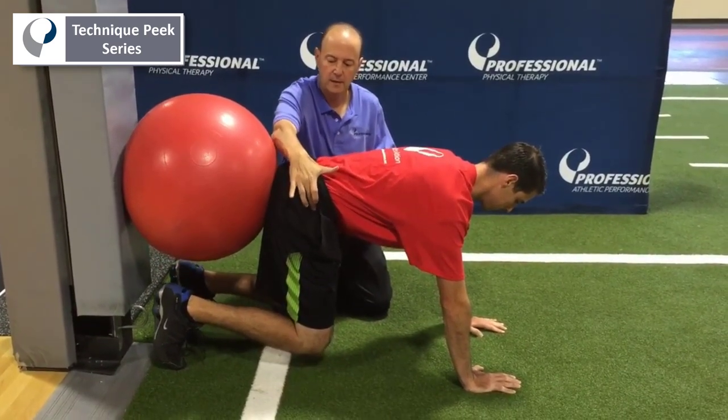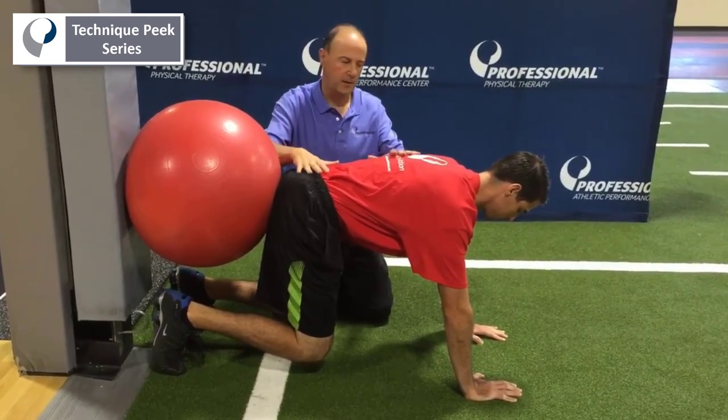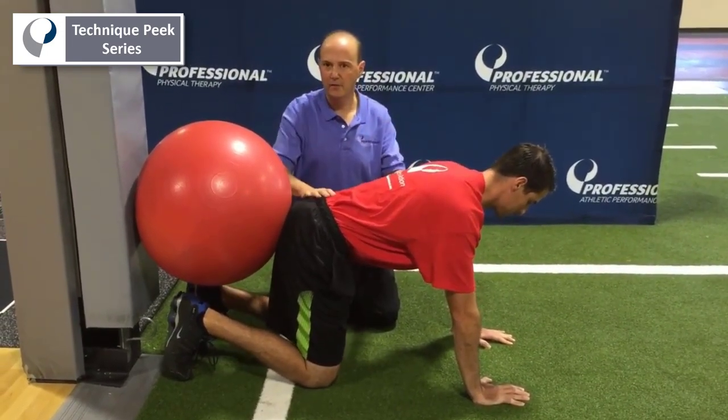Come back up. Hold. Usually ten seconds, ten times is my typical. Come back down. Then you can add other techniques.